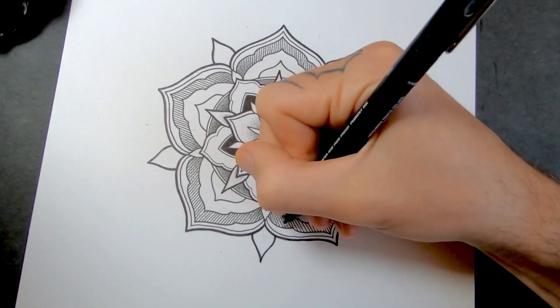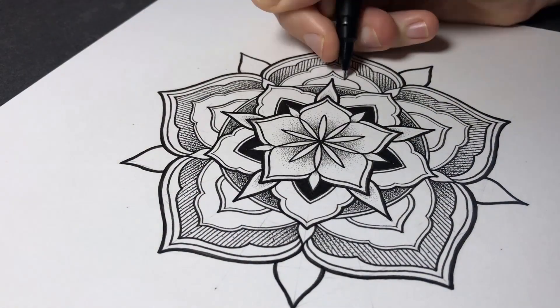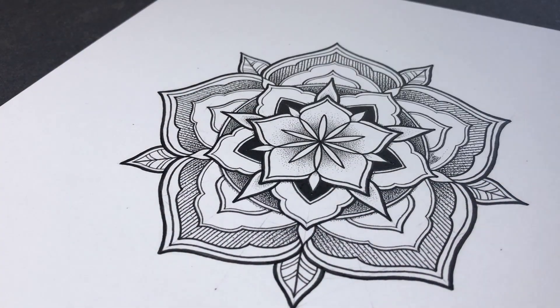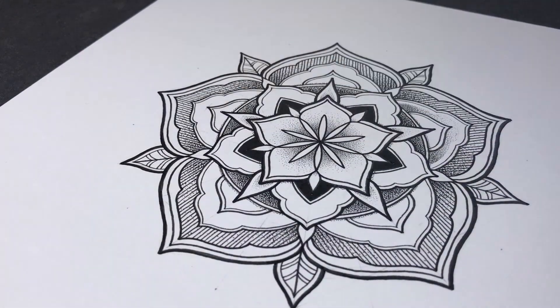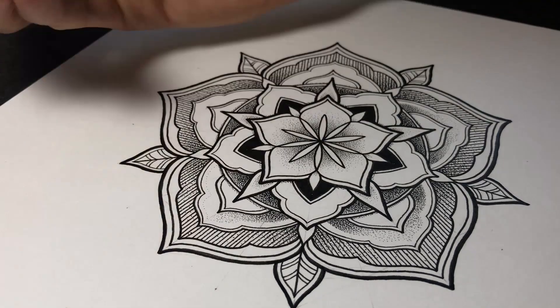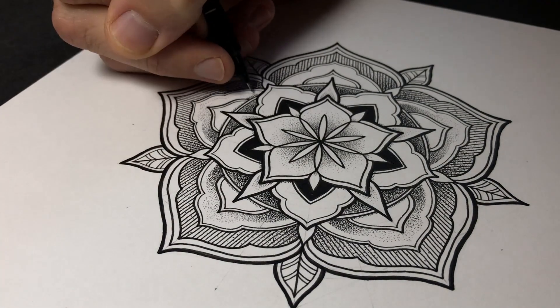When I'm laying down the ink for the first time, like straight over the pencil, I'll always just do one pass and get a simple outline. Then later on I'll add some more weight to the lines when I feel they need it, just to give it a bit more depth and a bit of contrast. It's all about contrast — making a good pattern. All about contrast.